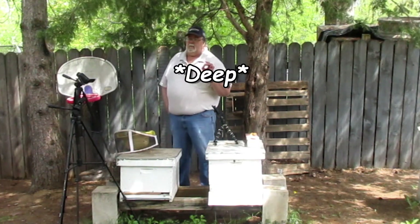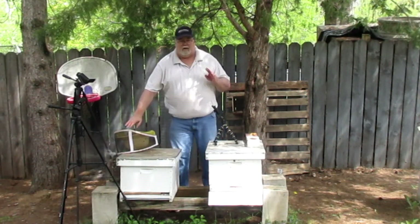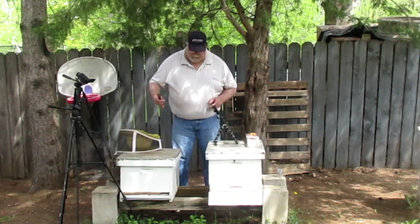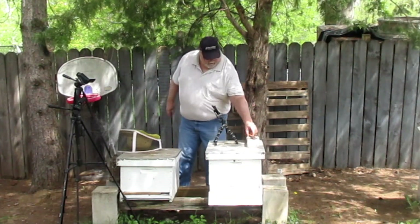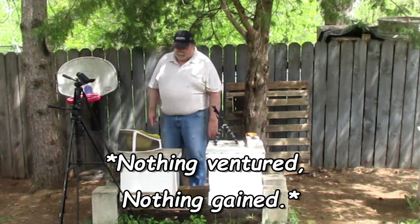I wasn't going to do this, but I've changed my mind. We're going to go ahead and give them a jar of sugar syrup. If they take it, that means they need it. If they don't, nothing lost, nothing gained.